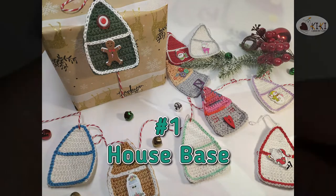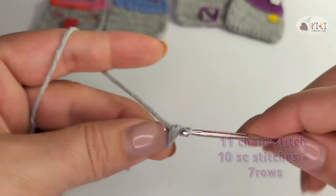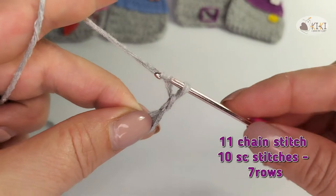House base. We start with the house base. I begin with 11 chain stitch, 10 single crochet, 7 rows. If you are at the very beginning, please see my first tutorial.